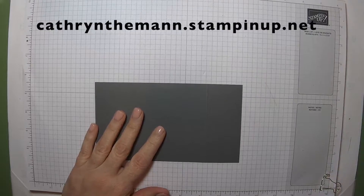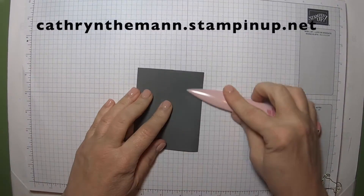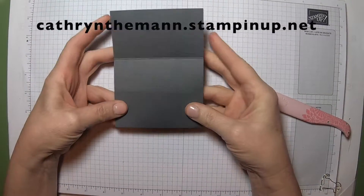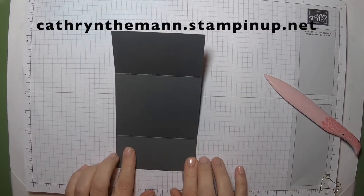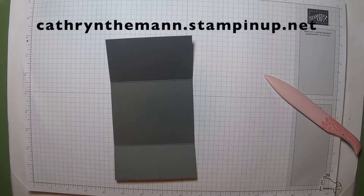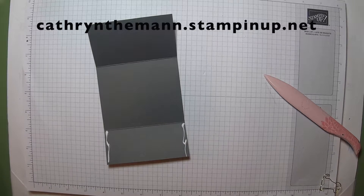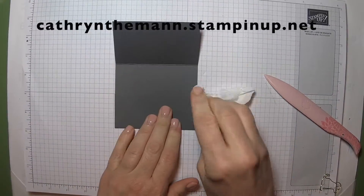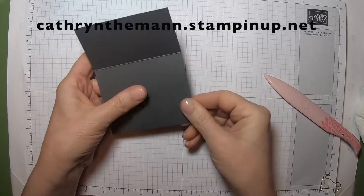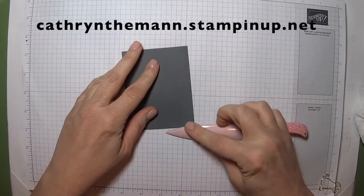Let's just burnish them. This will be your bottom, and this will be your top. Now we need to put a little bit of glue here and here — just a tiny little strip if you can help it. Always try to keep a little piece of tissue just in case it starts to leak out a little. Let's give that a little more burnish.